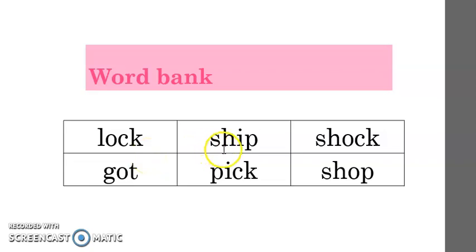Ready for the next one? We have a letter pattern here. Sh-E-P. Sh-E-P. What word? Sheep. Very good. Ready for the next one? We have our letter pattern. Sh-O and another letter pattern: K. Let's do it one more time. Sh-O-K. What word? Shock. Very good.